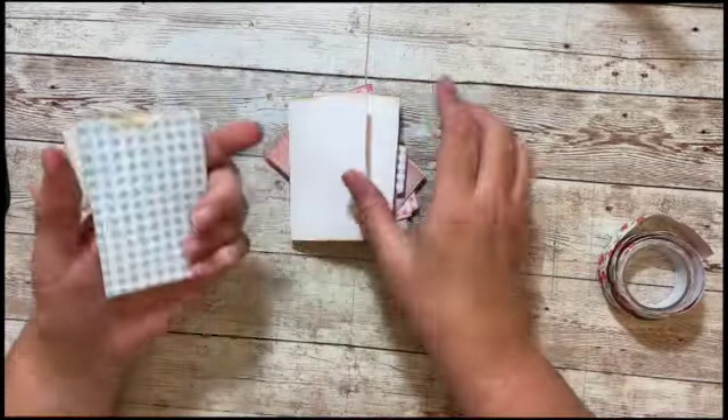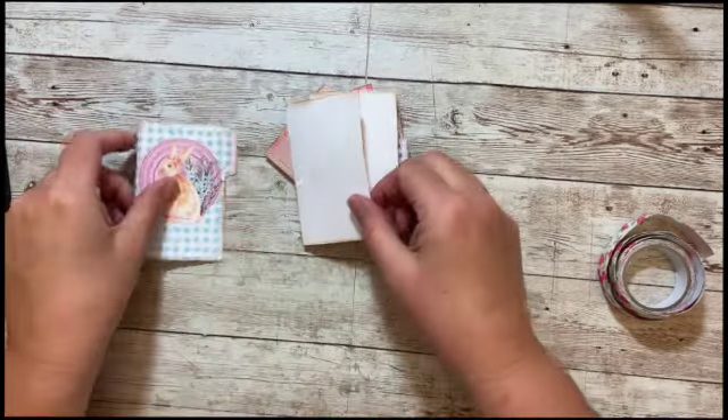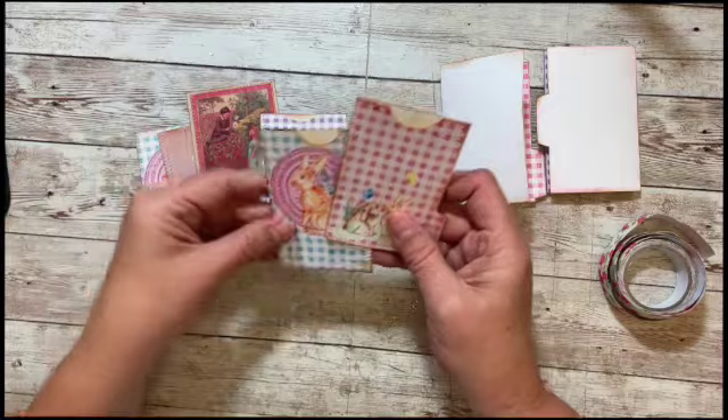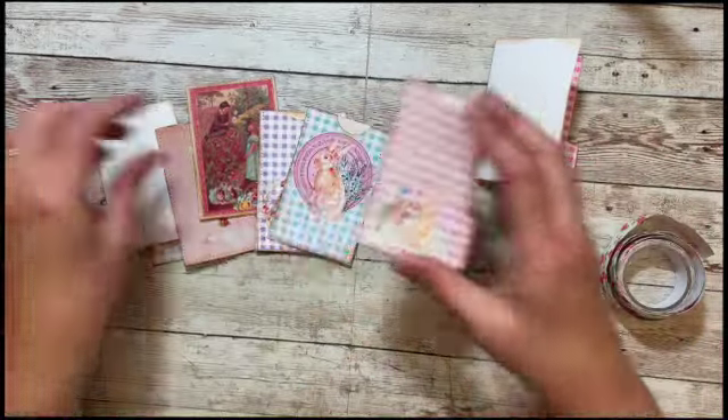They are all glued and I went and ran my sewing machine around the edges — some of them I did some zigzag. Now we want to figure out the order we want them to go in our little book.